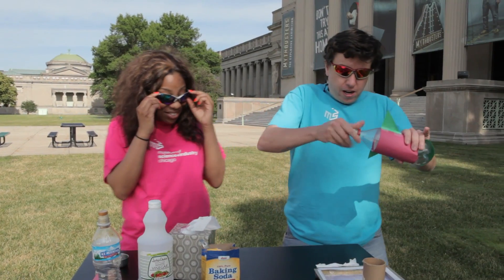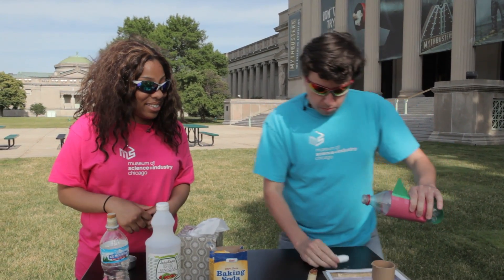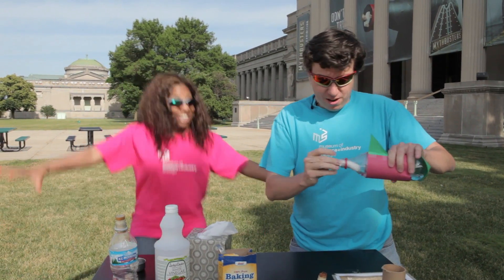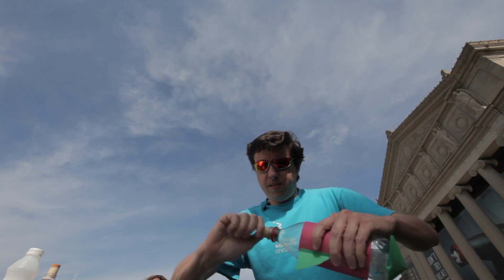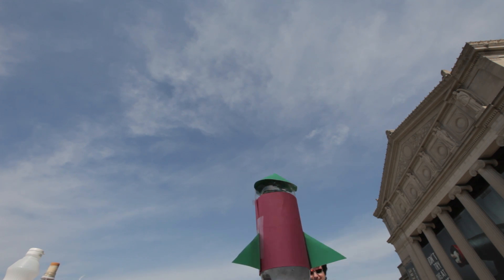We have our vinegar already in our rocket here. We're going to add the baking soda, and now we step back. That pressure is building up right now — I can see some bubbles happening. Holy cow. Oh, what a launch! That was awesome!